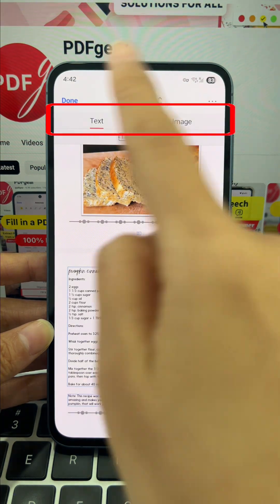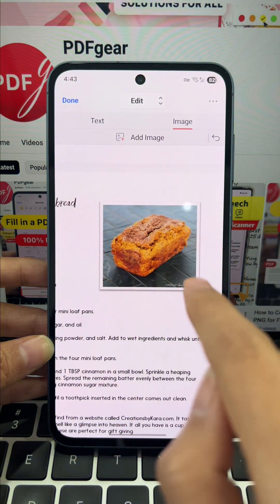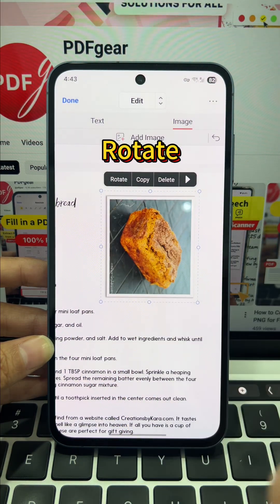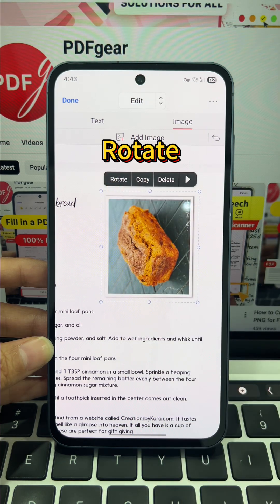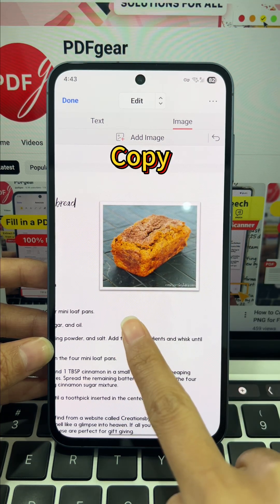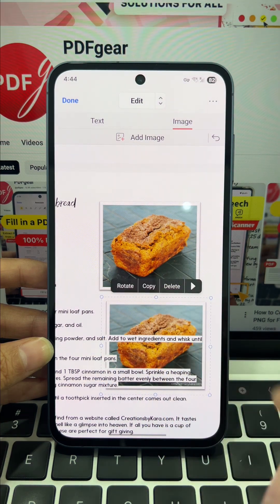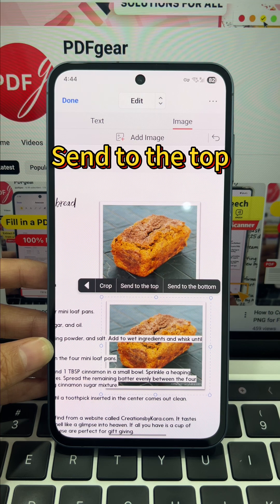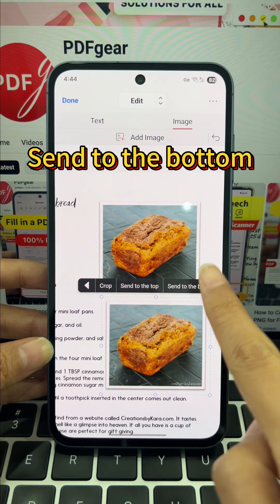Two options appear. Choose edit image to continue. Tap the image you need — you can instantly rotate it. No more crooked images, perfect for phone scan PDFs. Copy the image, then long press anywhere to paste a new one. Easily manage layers, send to top or send to bottom. This lets you layer images over text or use them as a background.